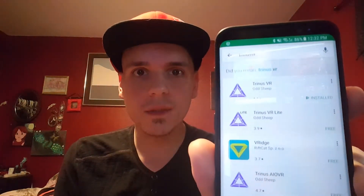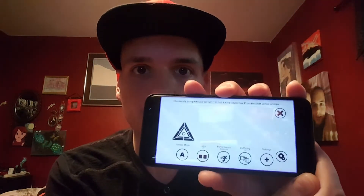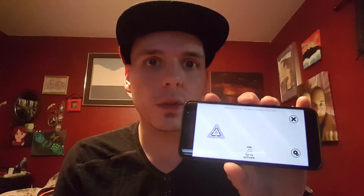All right, so this is how you set it up. First you go onto your smartphone to the Google Play Store and you search for Trinus VR. Once it's installed you agree to their terms and you're greeted with this screen. There are settings so that you can adjust the lens and the performance as well as some other features. When you have it set up the way you like, you just tap this triangle here and now it's searching for your computer.